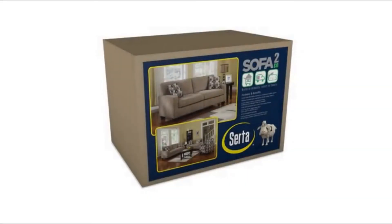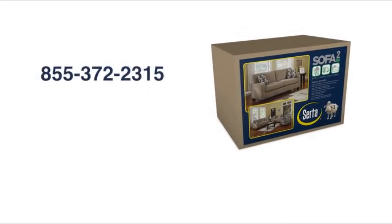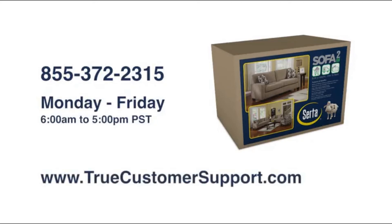If you need help with the assembly process, customer service is available toll-free at 855-372-2315, Monday through Friday from 6 a.m. to 5 p.m. Pacific Standard Time. Customer support is also available online at www.truecustomersupport.com.